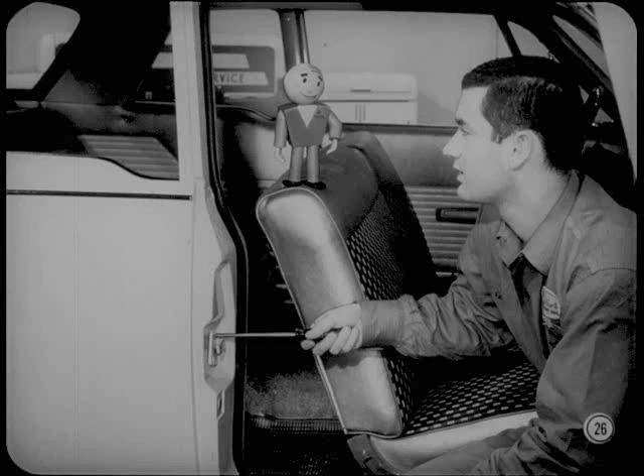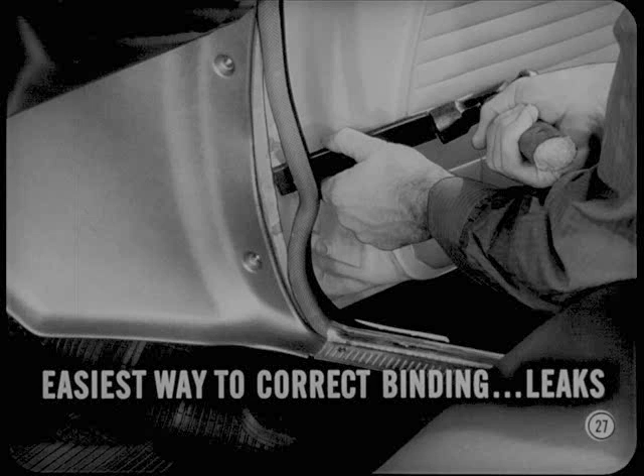That's a good fix, Tony. And it ought to work equally well for correcting air and dust leaks caused by a section of the fence that's too far away from the door. We haven't had too many jobs where the fence had to be realigned, but when we do run into one, straightening the fence is the quickest and easiest way to correct spot binding or air leaks around the doors.